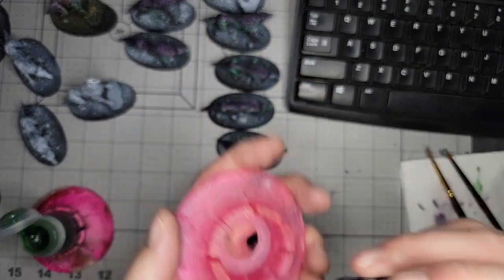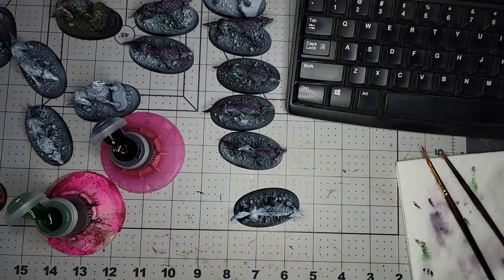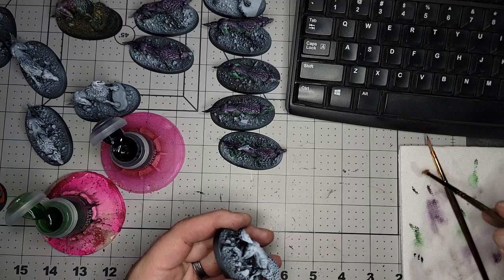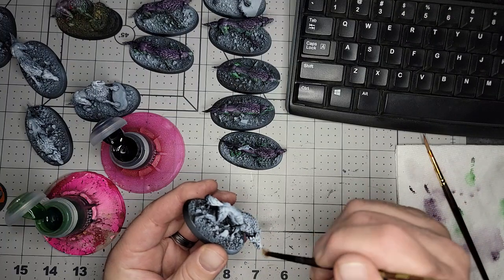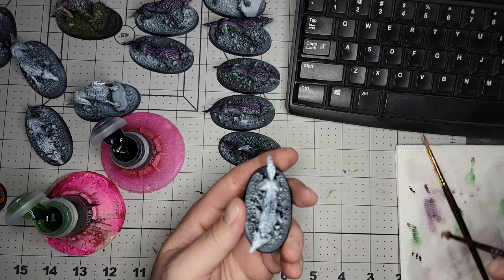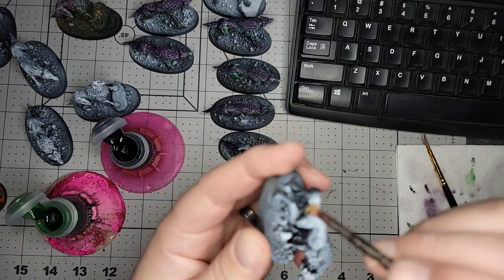These are just my homemade paint pot holders so I don't spill everywhere and join the world's most idiotic painting club. Just a real quick — I dip a really ratty brush in some water, shake most of it off so it's just barely moist, and just quickly run over the whole mini so that it's moist.